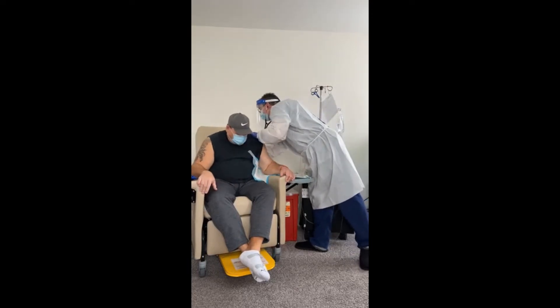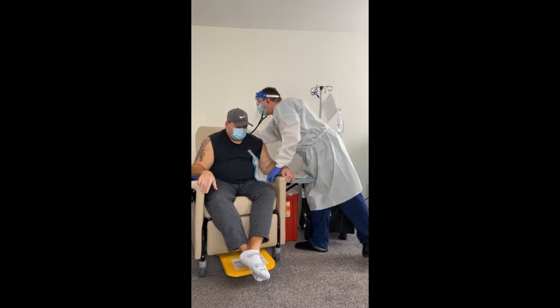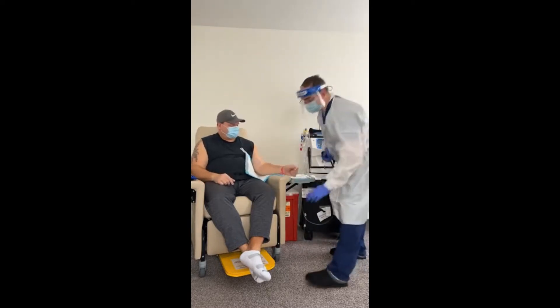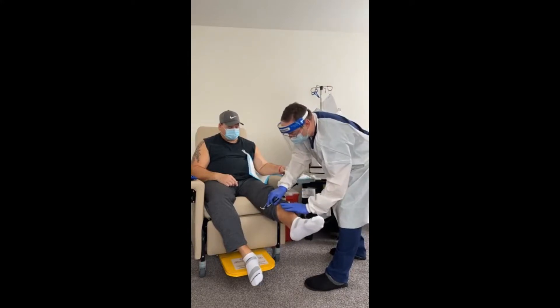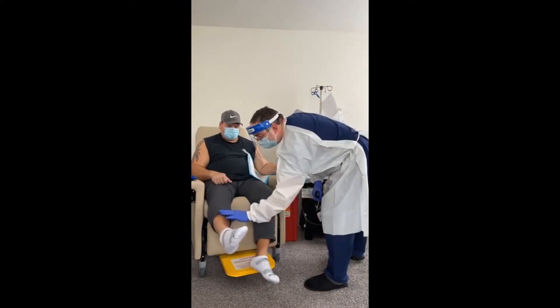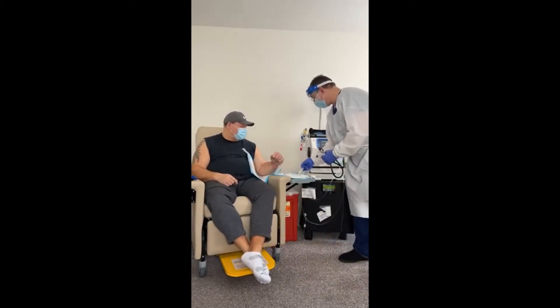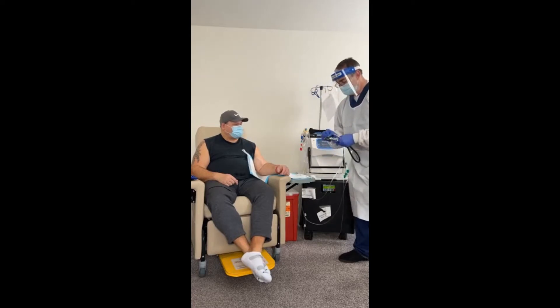Nice deep breath. When we check for swelling, always check on the bone. No swelling. Go ahead and clean this — I'll show you what we're about to do today.